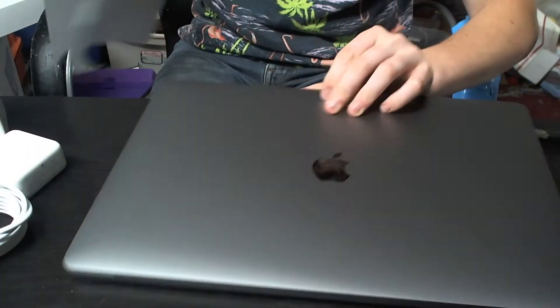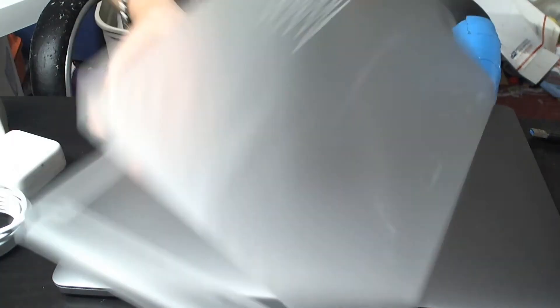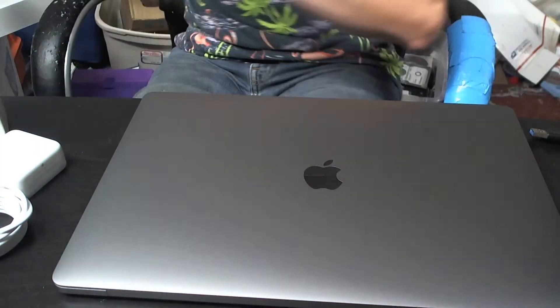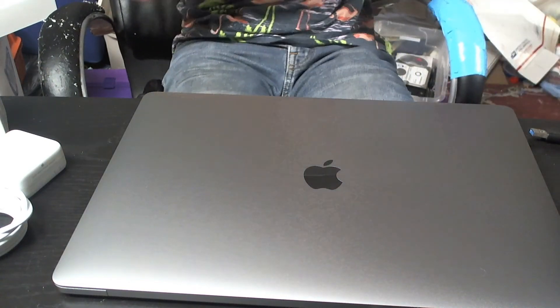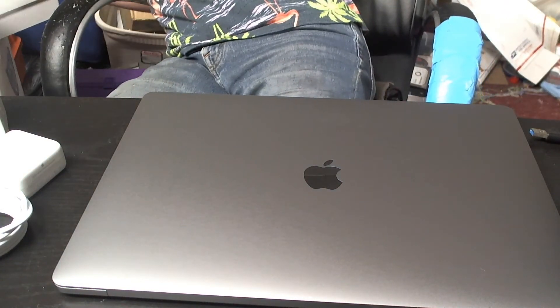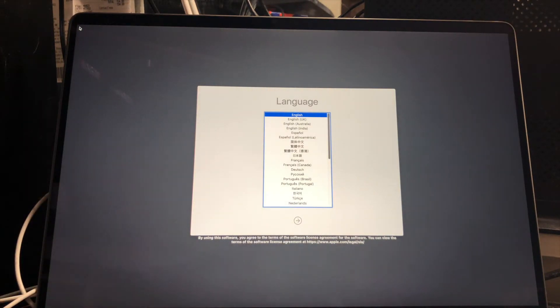First impressions: it is definitely heavier than my MacBook Air by a considerable amount. I'm aware it's a MacBook Pro with way more guts in it. It's booted to the setup screen — I'm just going to set it up quick and then show you guys the real differences between the two.